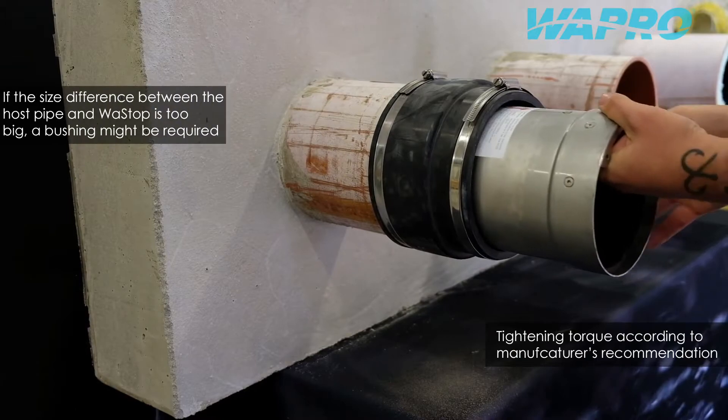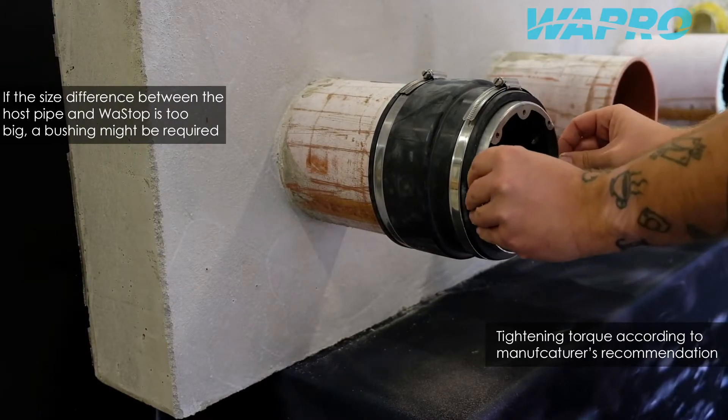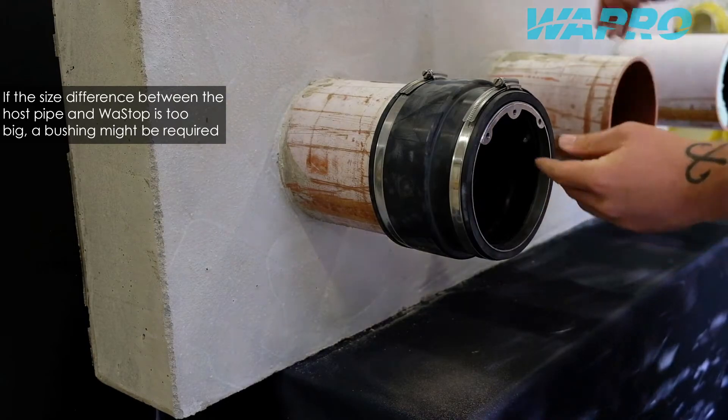Insert the Vastop non-return valve into the pipe and firmly tighten the remaining clamps on the flexible coupling to ensure a proper seal around the valve.